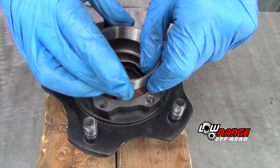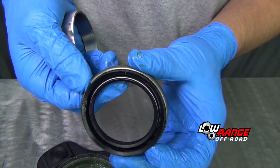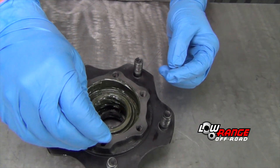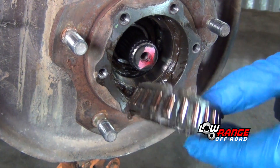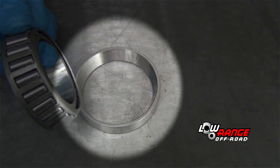In today's presentation we'll be showing how to install wheel bearing races, wheel bearings, wheel bearing seal, and locking hub studs. The disassembly, cleaning, and inspection of the wheel hub was covered previously in video number one of this series. We'll begin by installing new bearing races in the hub.